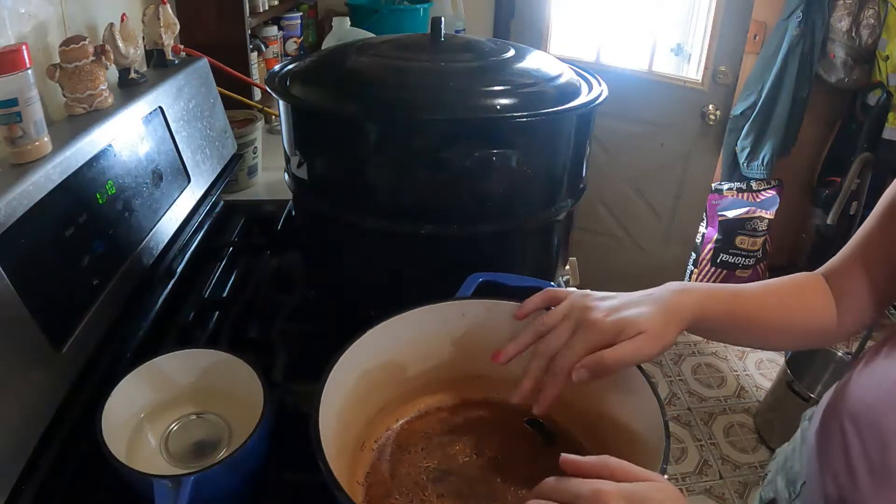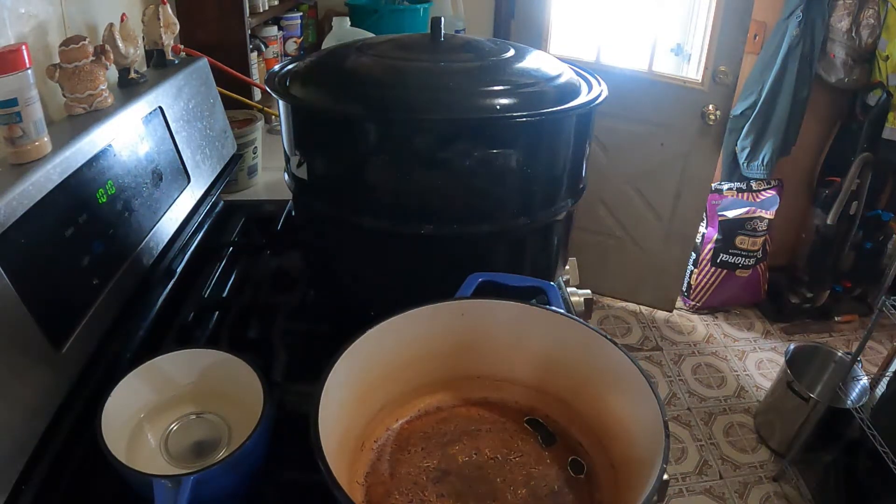Welcome to Canning with a Purpose. Today we are going to be working on kosher dill pickles using zucchini and cucumbers, and I'm going to do green beans that way too if I have enough. We are going to use Mrs. Wages seasoning, so stay tuned. Of course you're going to need a pan.